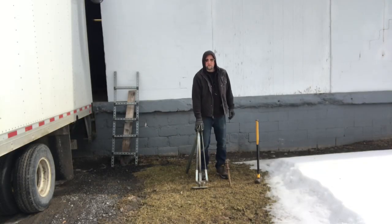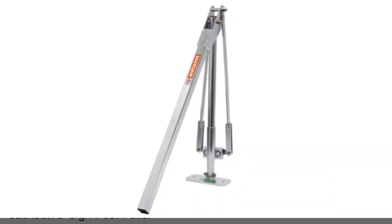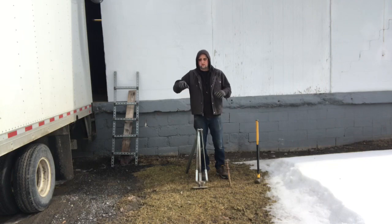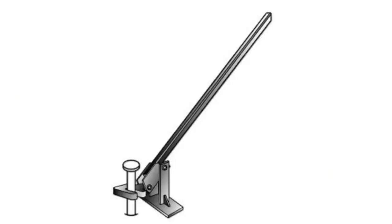This tool right here is called a Jack Jaw. It is a stake puller — not the traditional stake puller. The traditional ones have a focal point and a lever that pulls it out a little bit, but it can bend the stake.